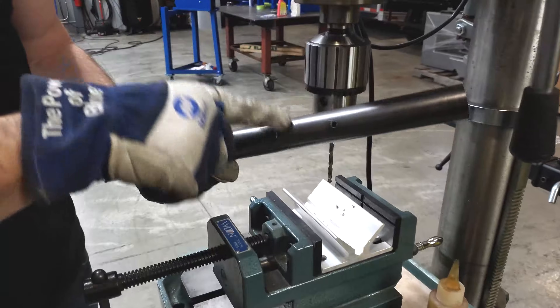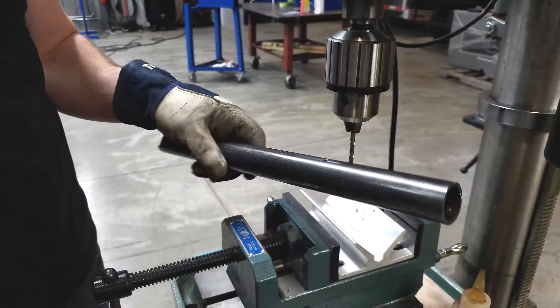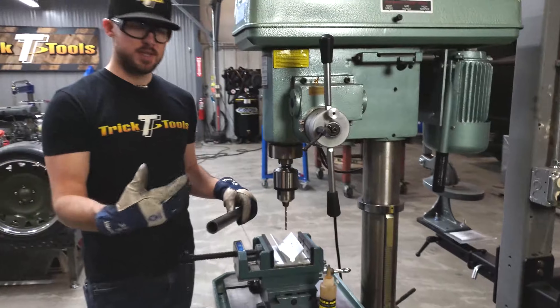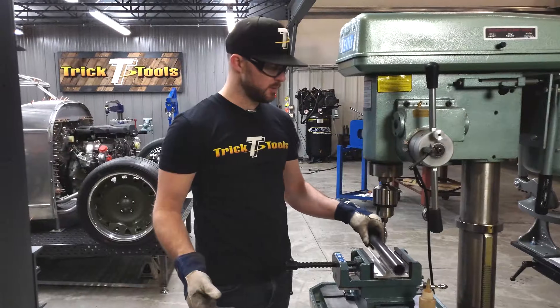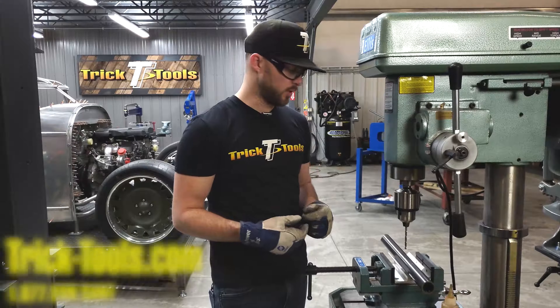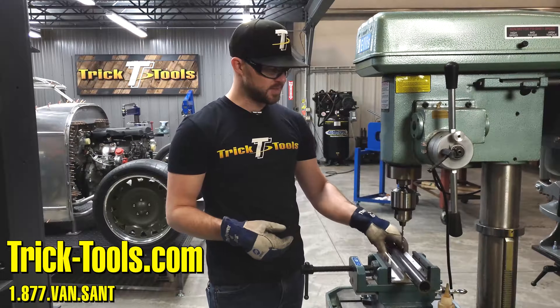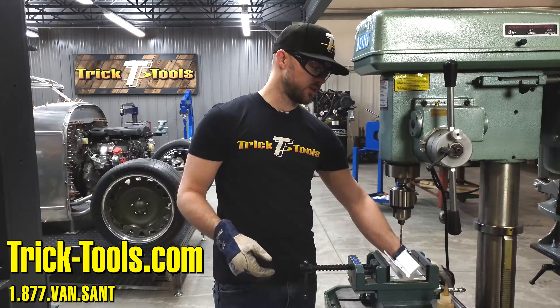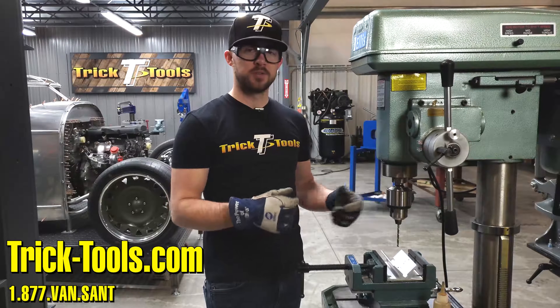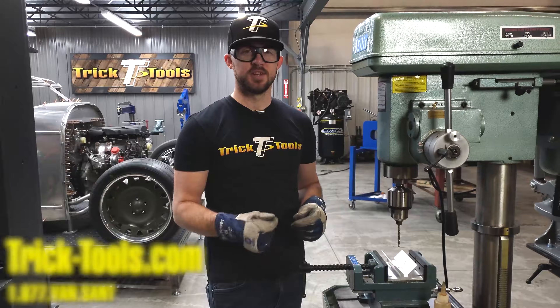There you have it — through both sides. You can continue on your project. The cool thing about this is the ease and quickness of being able to just drop your tube in, drill down through, and go back to your work. Check out the center-it drilling jig on our website tricktools.com. If you have any questions at all, give us a call and we can get those answered for you. Thanks for watching and we'll see you in the next one.